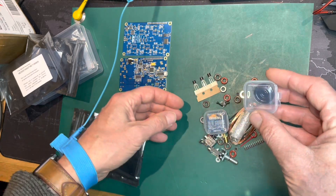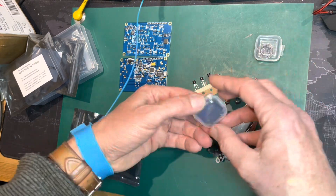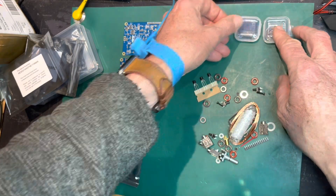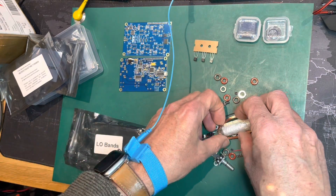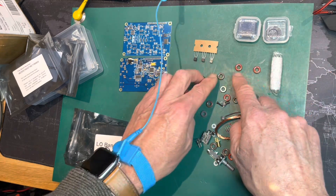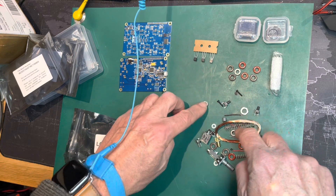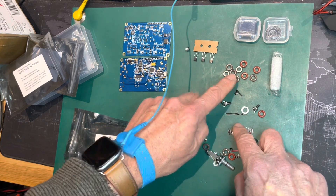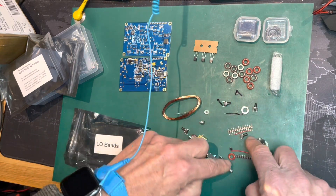There's a little mini speaker — that's the little display board. Some transistors, a bunch of relays, and all these toroid transformers. The main thing is going to be assembling the inductors for the filters — all of those need to be wound, which should be fun.